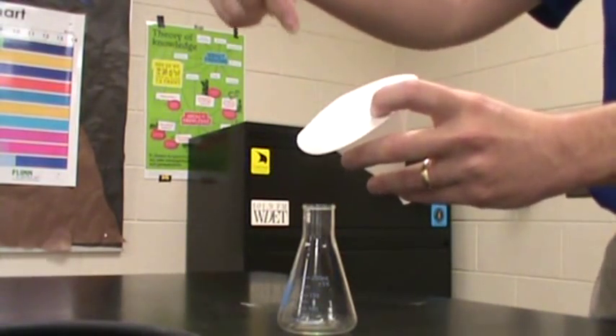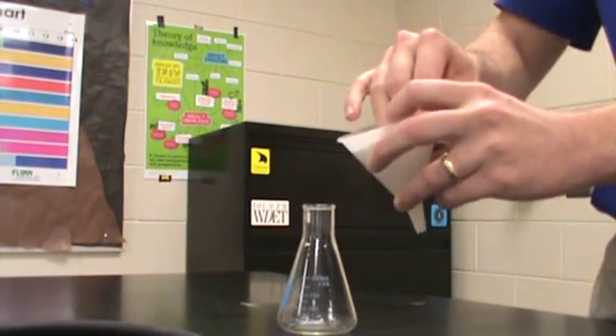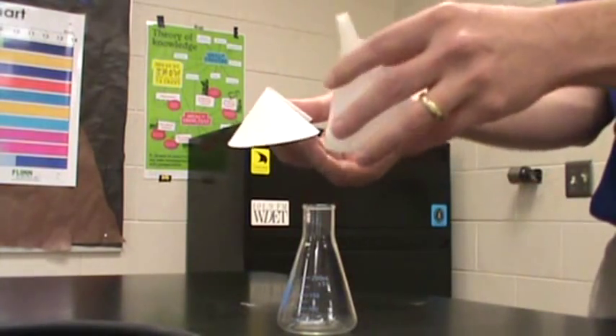And then just one finger right in the center, push down, and the filter paper will automatically take a cone shape. So just the same as this. And then you're good.